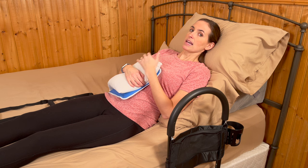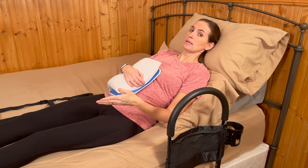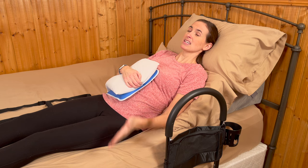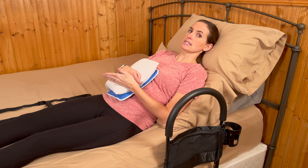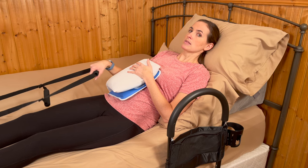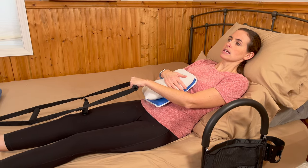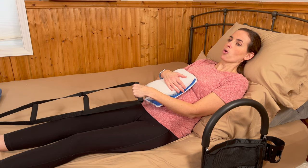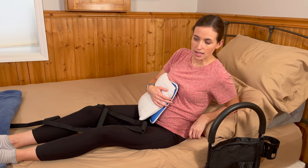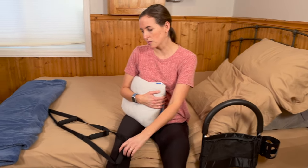I also strongly recommend having pain medication — whatever you're taking for managing your pain — on board before you attempt this. So if you're going to bed at 9pm, try to have that medication in your body by 8:30, so it's had time to set in and the pain isn't so severe that you have no chance of falling asleep. Make sure pain medication is on board, get your ice pack ready, and have your pillow. The bed ladder is also great because I can use it with my non-injured side to kind of replace my core — at this point my core is pretty well shot — pulling me into an upright position so I can pivot and get back out of bed.